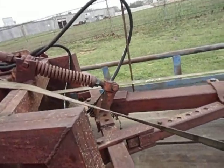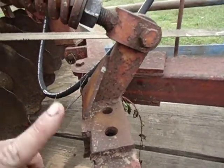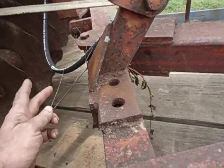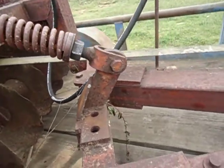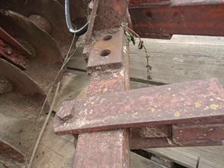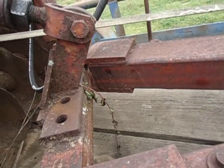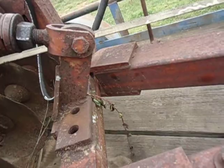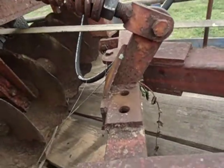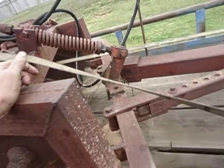I did find a weld repair right there on this mount for the preload spring. Again, this is not factory — but it's a quality repair. More than likely it just snapped right off this cross piece on the hitch. Looking at the factory welds, it's a little scrimpy on the welding rod. The older fella went back and did just a real nice repair. I can't say nothing bad about his work.